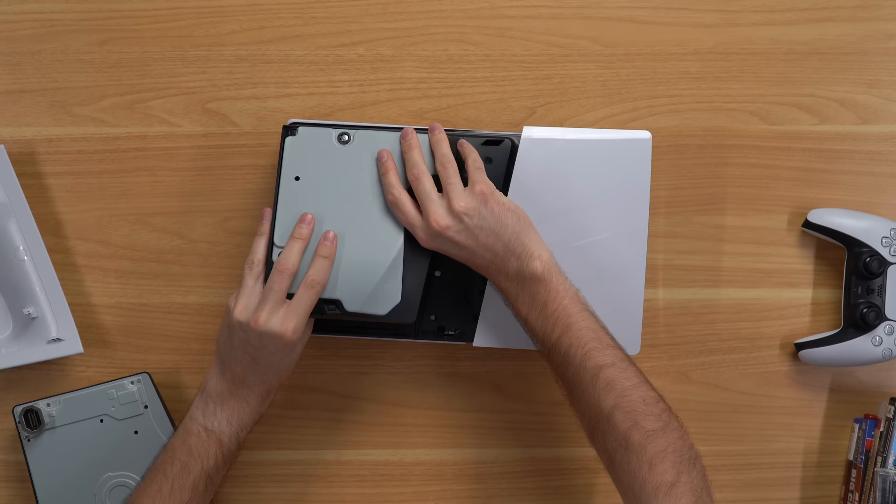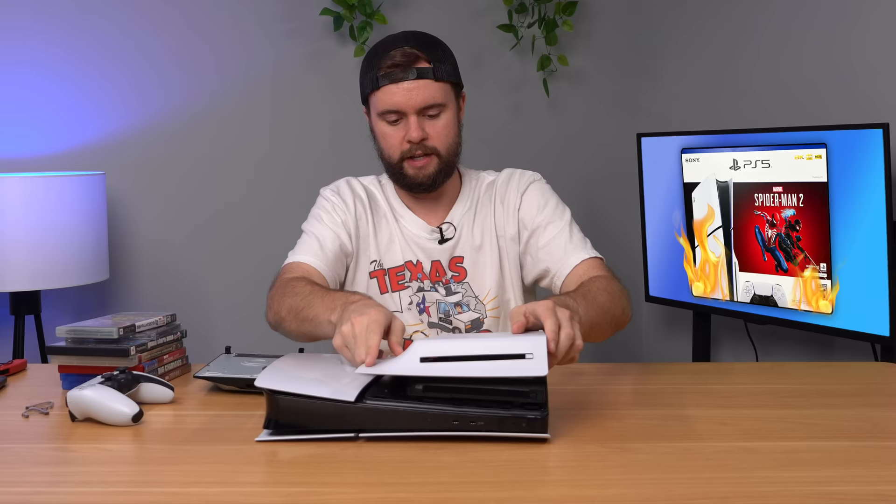You just lift it up, pull that off, and bang. We're just going to go ahead and plug this one in. It snaps in right there, clicks into place — very easy. I'll put this piece back on, then we'll turn it on and see what happens.